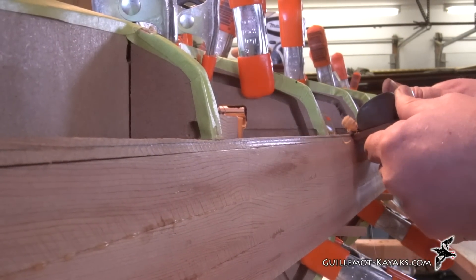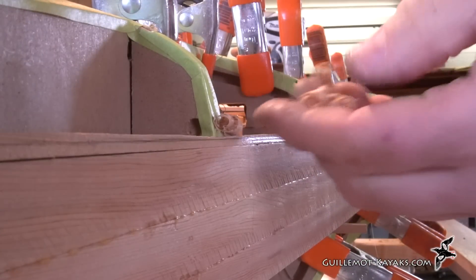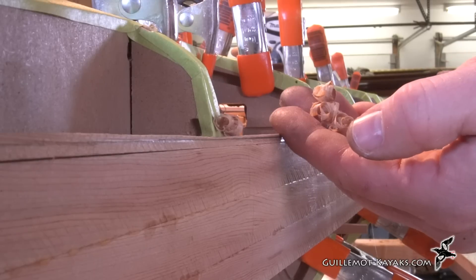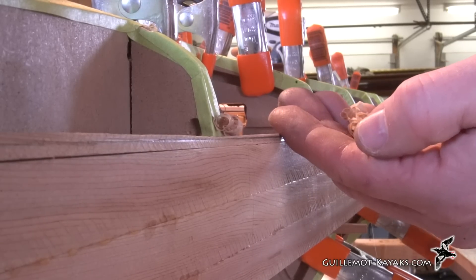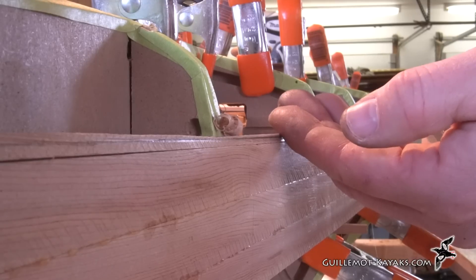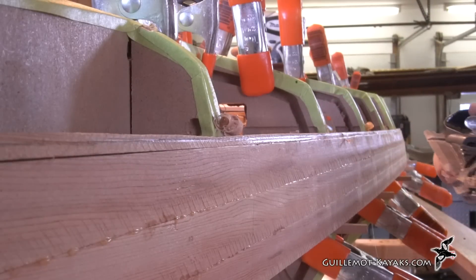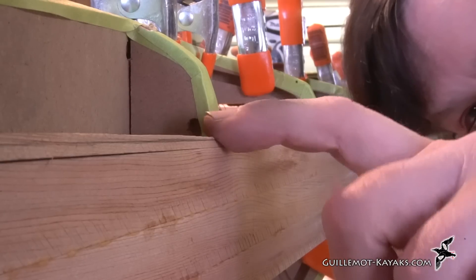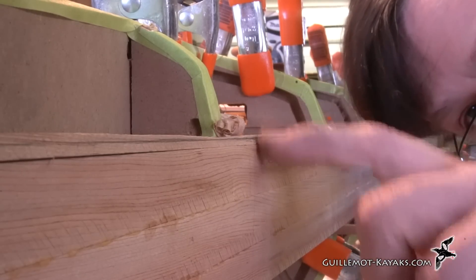It's easy to get enamored by the beautiful curl that's coming off the tool and just want to keep on doing it. It's really great when you've got a sharp tool and it creates these beautiful curls — it's so much fun that you just want to keep on doing it. But again, we want to be intentional with what we're doing and only hit the spots that need to be hit. Concentrate on the high spots and don't pass over the low spots until you've brought the high spots down to their level.